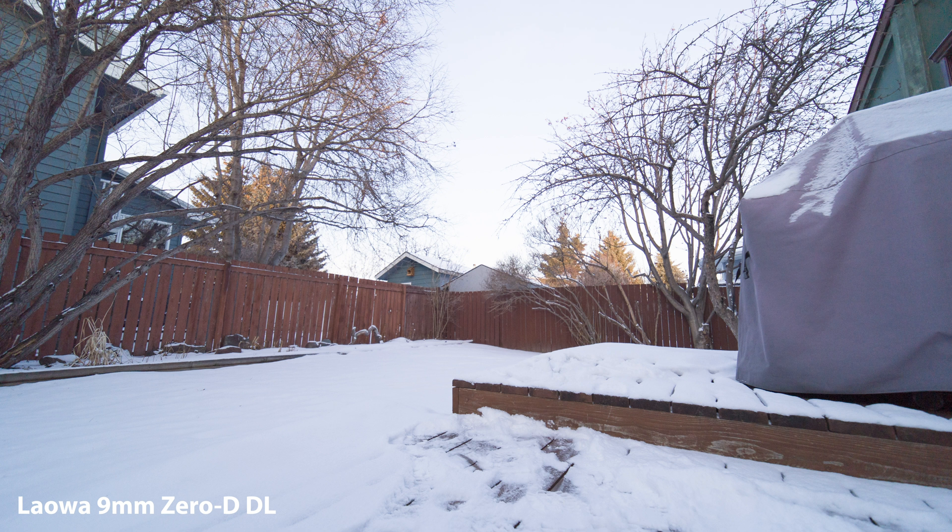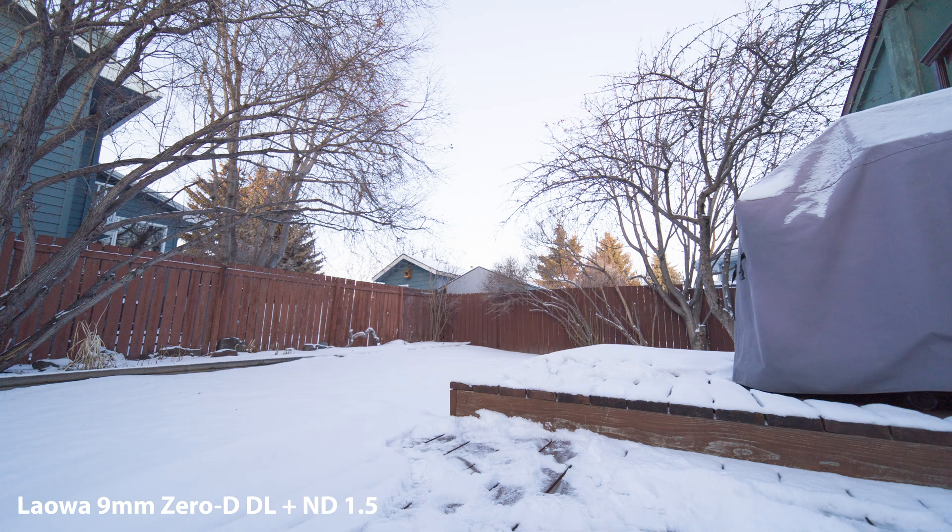Here's the Laowa 9mm without an ND and then with an ND 1.5 — honestly there's no noticeable difference. It's totally not what I expected. I thought a filter on such a wide lens might produce funny effects like a polarizer on an ultra-wide, or increase vignetting, but this comparison shows there's no difference with or without the ND on the front.